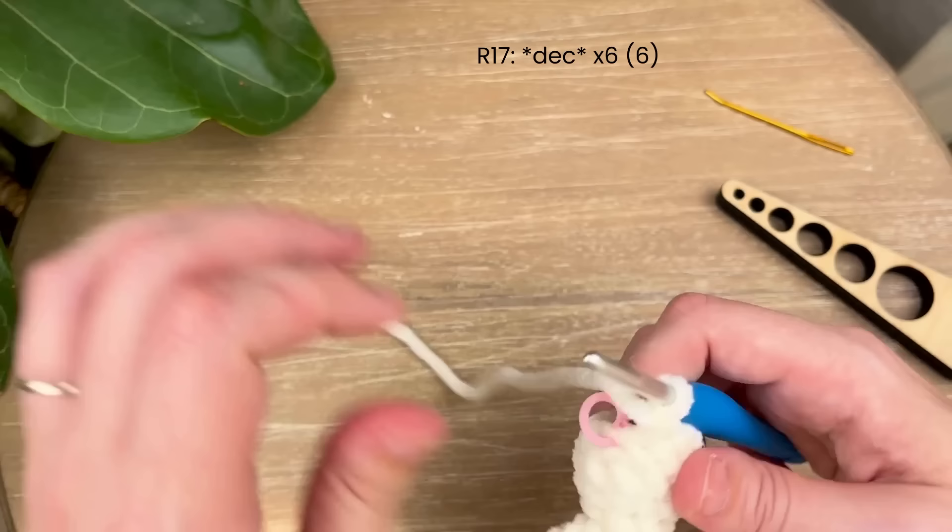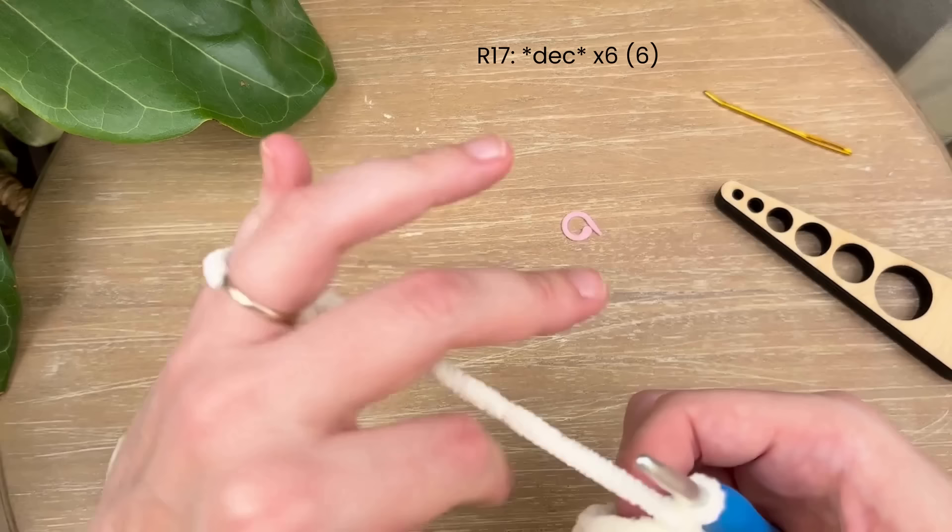For the last round — round 17 — we are just going to decrease all the way around until you have 6 single crochet left.